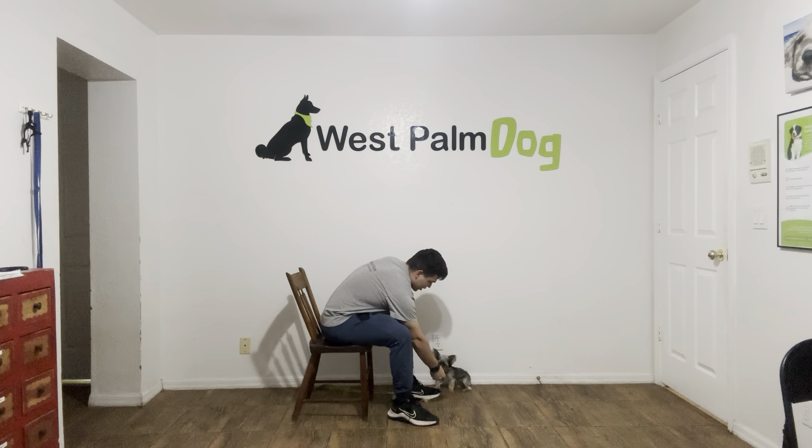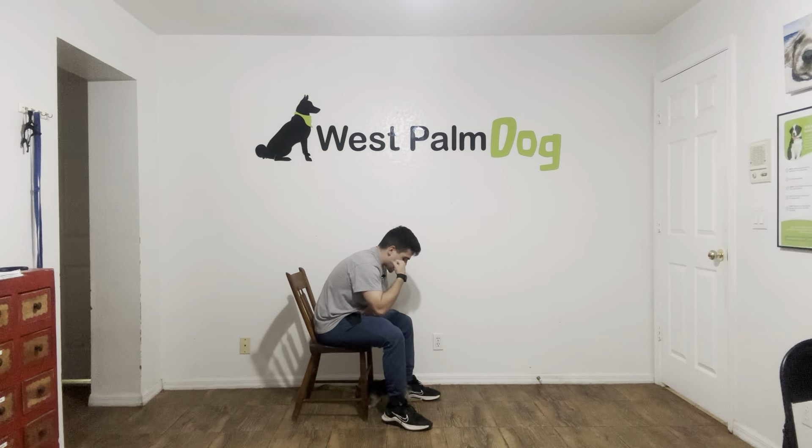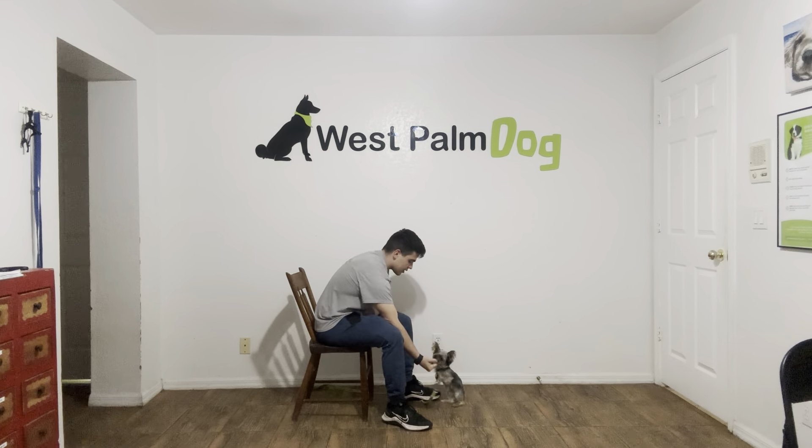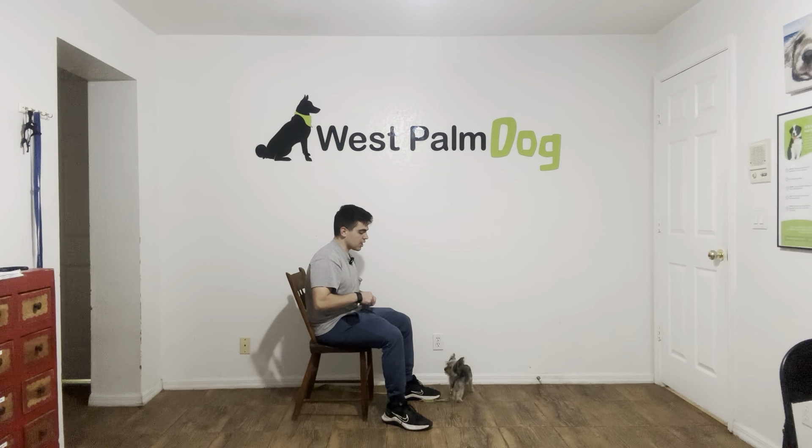So what I'm doing is getting her in front of me. And I'm going to say, Pumpkin, hey, leave it. Yes. If she doesn't do anything, I say yes and treat. But if she starts licking, biting, sniffing my hand, I'll wait for the moment that she backs up. The moment she backs up, I'm going to say yes and treat.